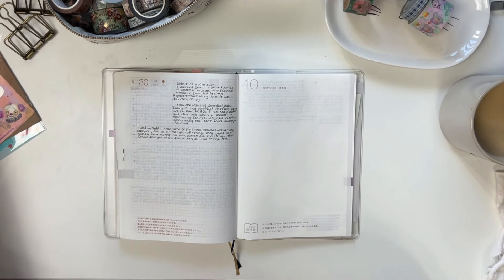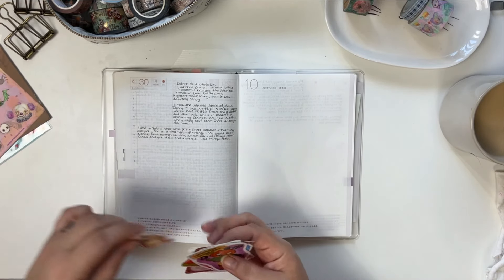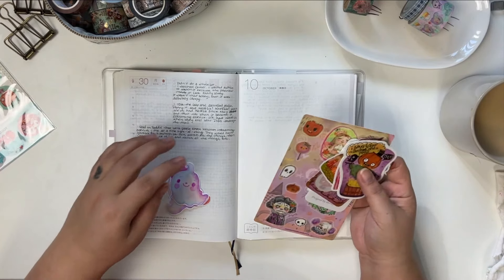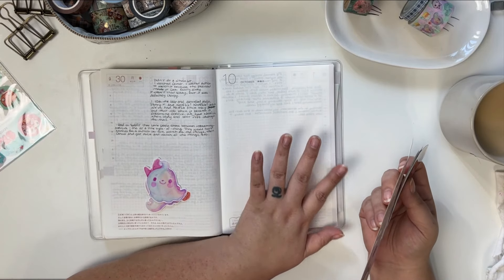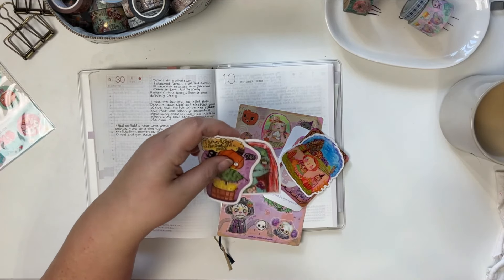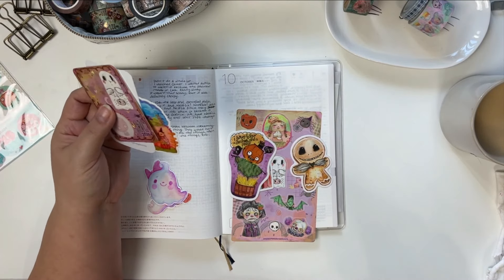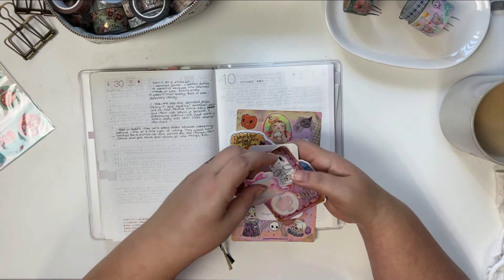I thought I would just decorate this front page for October for fun. I recently got my Neat Stuff Sticker Club subscription from Mindy Lacefield, and I thought I would just kind of open it up — well, I already opened it — but show you guys all the contents, and then I'm going to decorate this front page using some of her stuff, or at least use one or two of the stickers as a jumping-off point for inspiration.